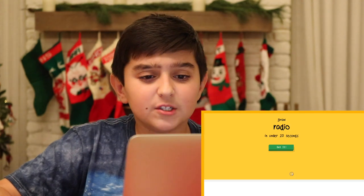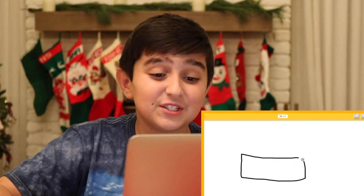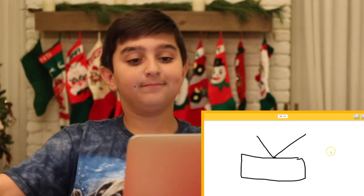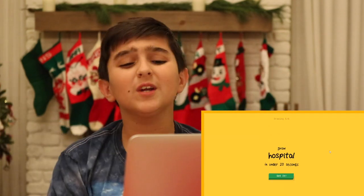Anyway, so we have the radio next. So basically it's just a rectangle with lines coming out of it. So good at this.